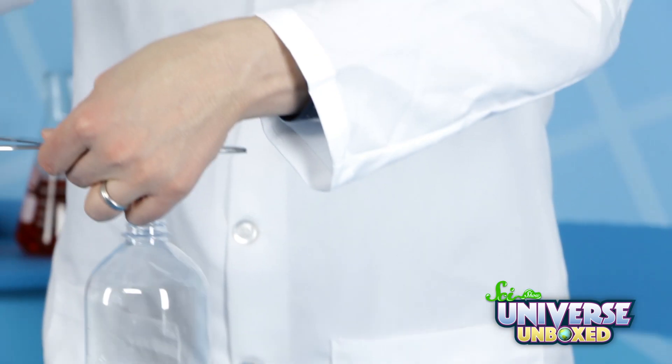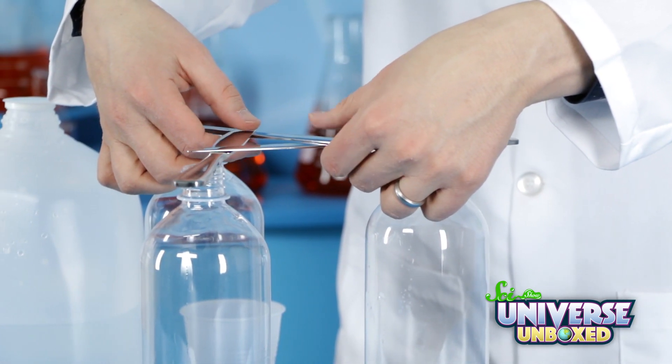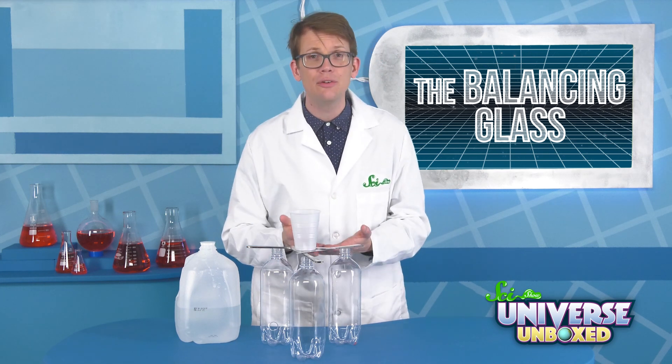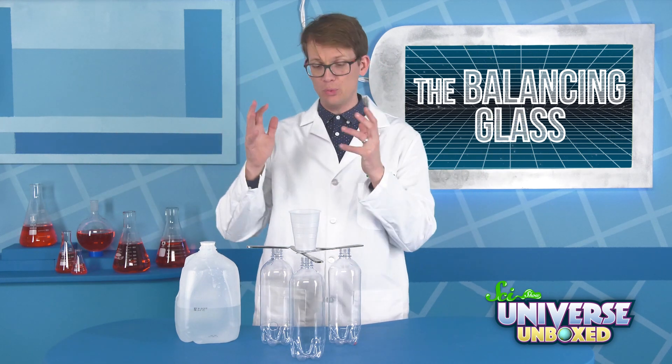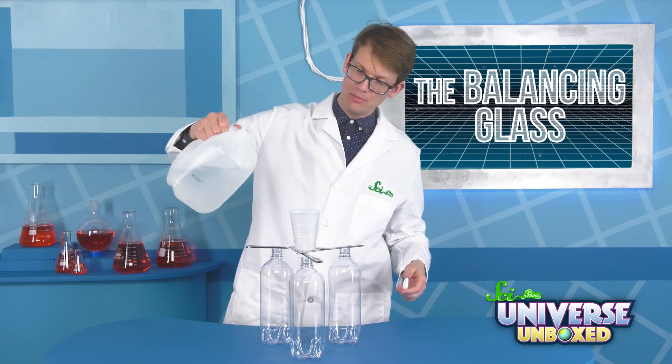Now, carefully set your knife structure on top of the bottles, placing one knife handle on each bottle. Then set your cup on top of the knives where they intersect. It won't fall, but to really prove how stable this is, you can fill that cup up with some water.